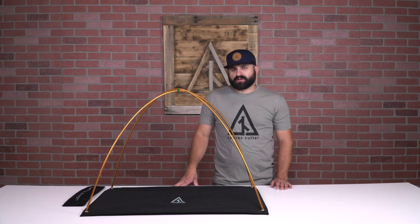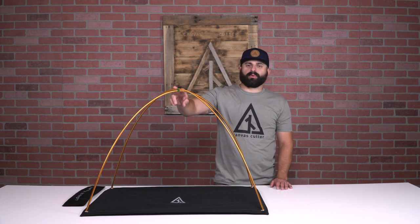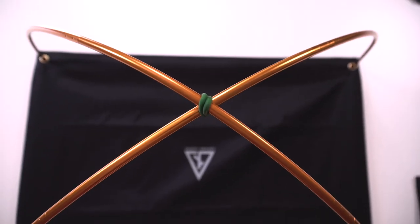This is our original pole system. It's a very simple design — two aluminum poles held together by two rubber O-rings.